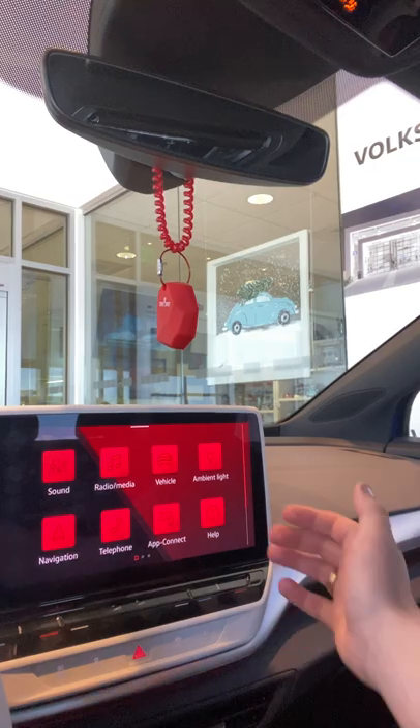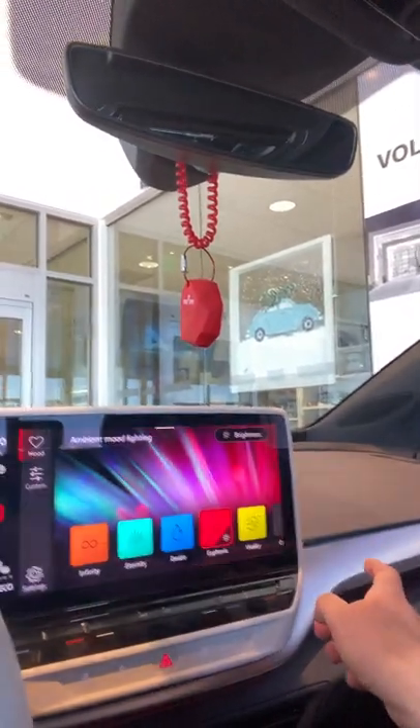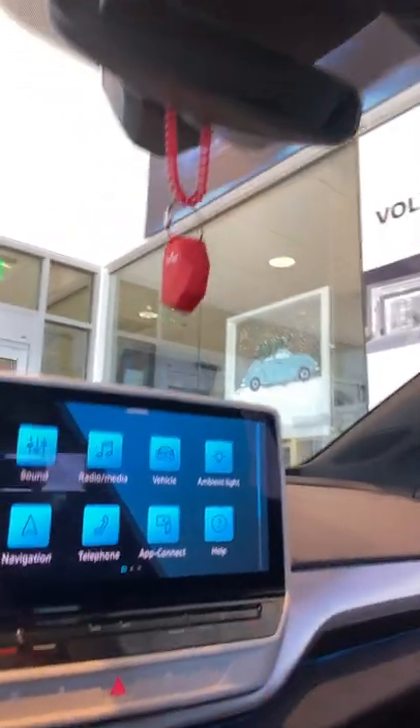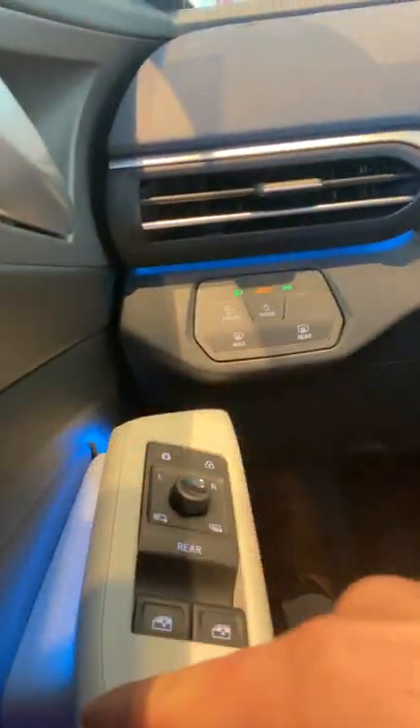Let's say you want to change your ambient lighting in the car. You don't want the apps red — you might want them blue. Tap here, let's make them blue. Now it's going to change the color of the apps, but it's also going to change this light strip down here, and it's also in the doors over here too.